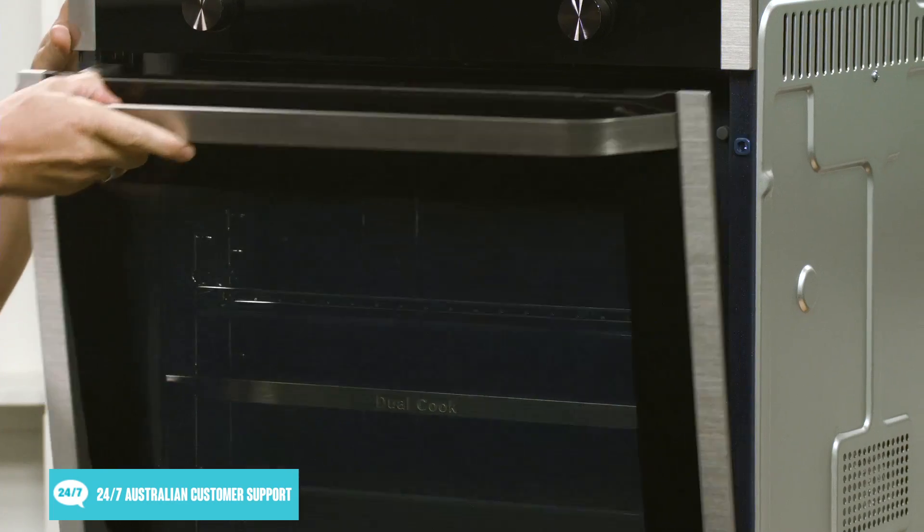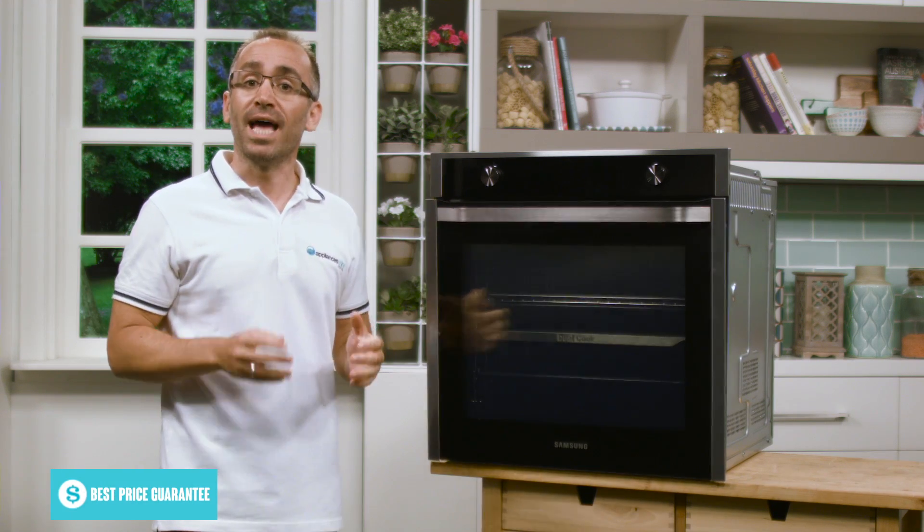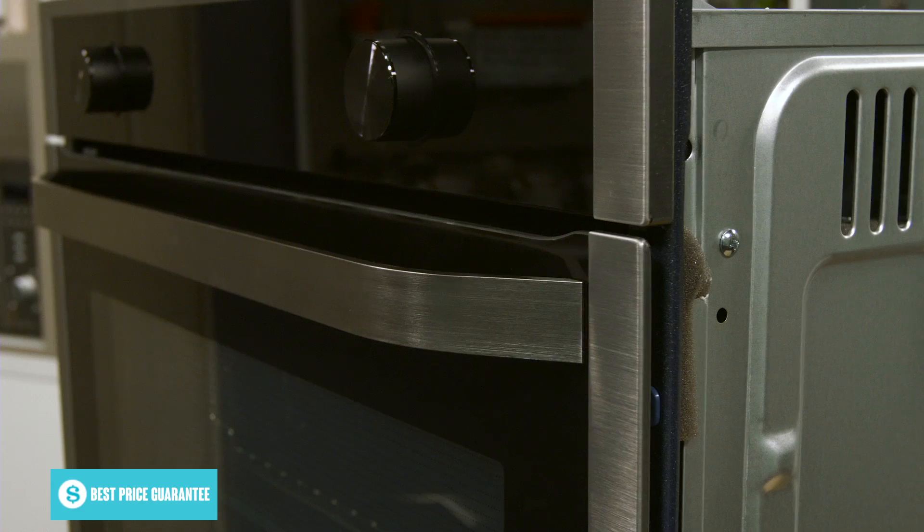Opening the door, you'll notice it's soft closing, so it'll smoothly and gently open and close with low noise, and the strong hinging helps it to come slowly to a stop.